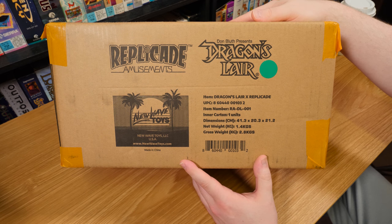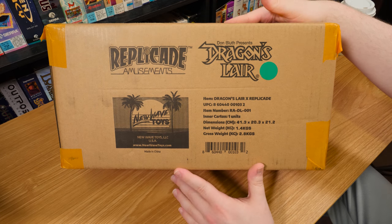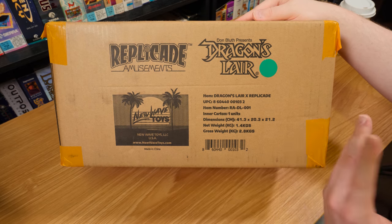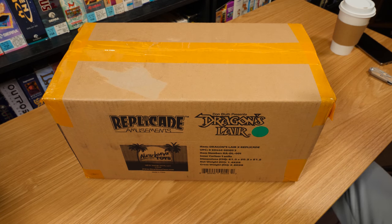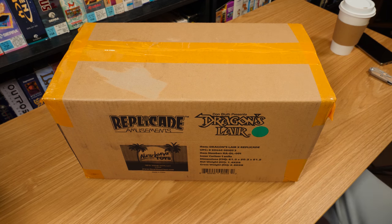It looked really impressive just in terms of doing a LaserDisc FMV kind of game cabinet in a miniature form - I've never seen that done before. You always see like 8 or 16-bit era arcade games. So I pledged to the crowdfunding campaign as soon as they put that online, and it finally showed up two or three weeks ago. But I'm just now getting to it because other things have been going on. It was Dragon's Lair time.